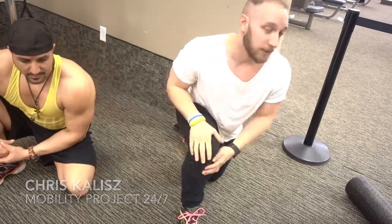What's up guys? I'm here with Chris Kalas, Mr. Mobility Project 24-7. Hi folks.